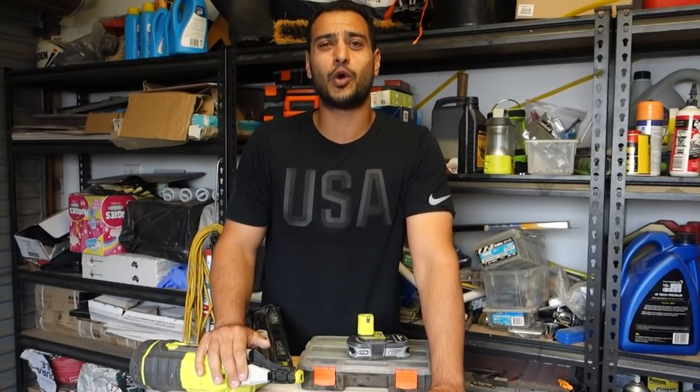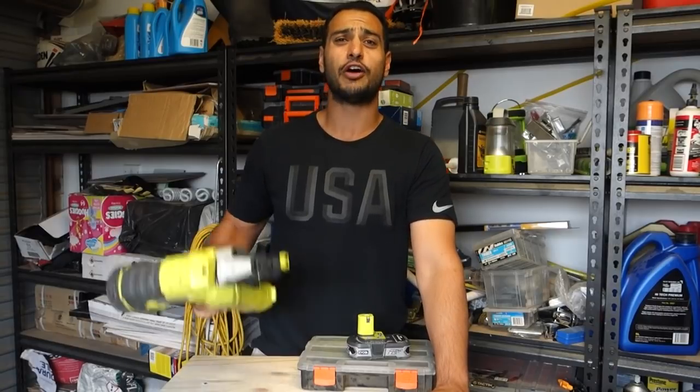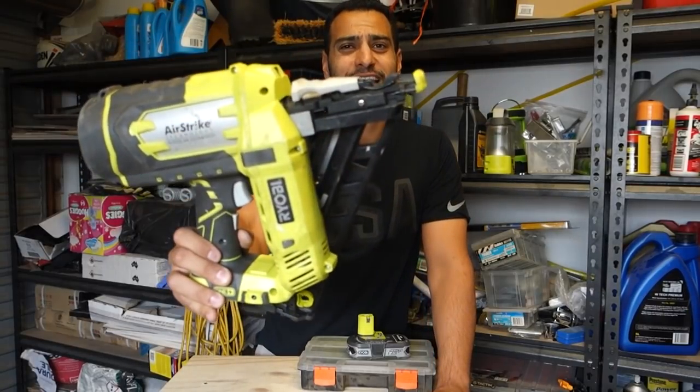What's going on guys, I'm Bill and welcome to Bill's How To. Today we're going to be doing a review and demonstration of the Ryobi 1 Plus 15 gauge finish nailer.